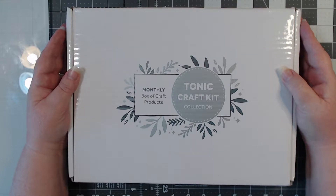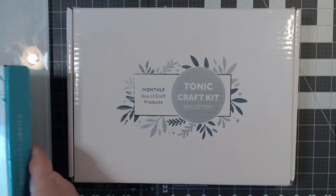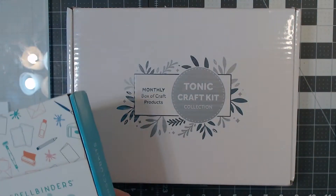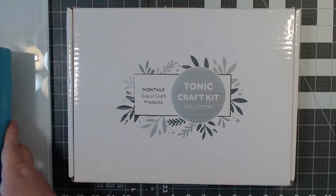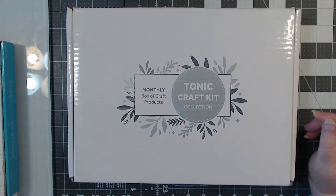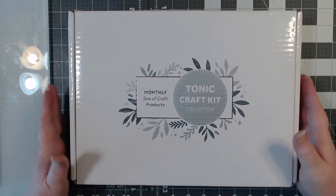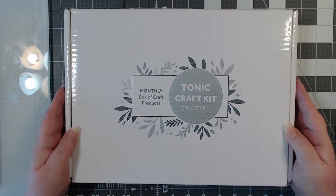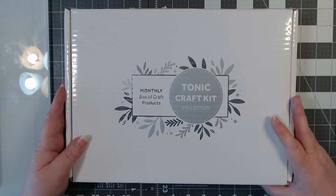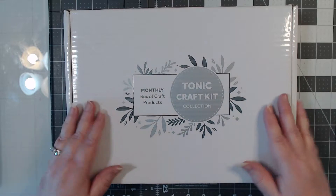Since leaving Stampin' Up I have subscribed to the Tonic Craft Kit and also to the Spellbinders kit. I'm not going to do an unboxing on the Spellbinders kit because it's actually the August kit, not September, and there are tons of unboxings on it already. I also don't have a lot of time because I need to try to get a nap — I'm very sleep deprived.